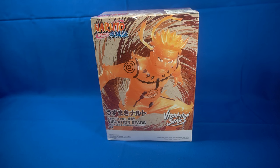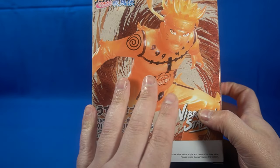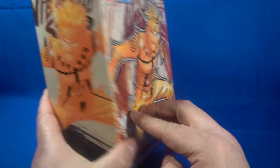But today we're actually going to look at the figure and go into detail. So first, let's take a look at the packaging. I really like the artwork — the artwork is really, really good actually. It's Vibration Stars, and there's a side of the box. Looks really good.